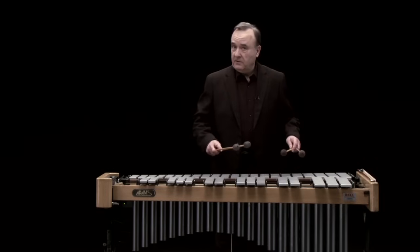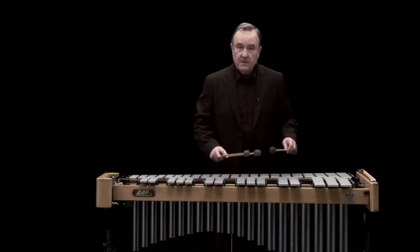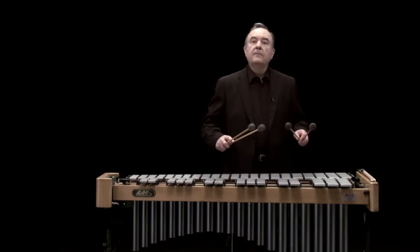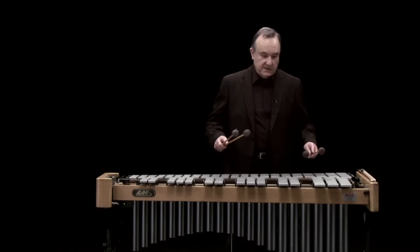If I don't use the pedal, it's rather a dry sound like this. But with the pedal, we can sustain the notes.